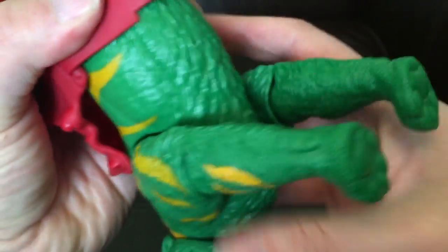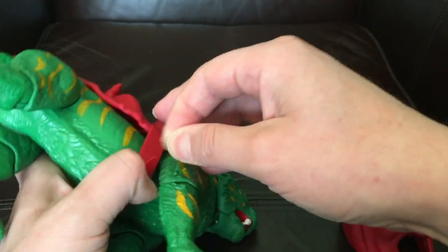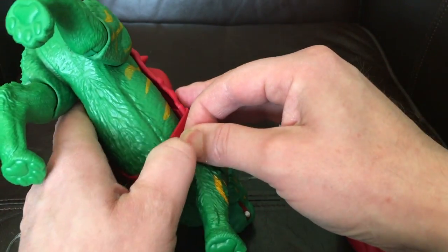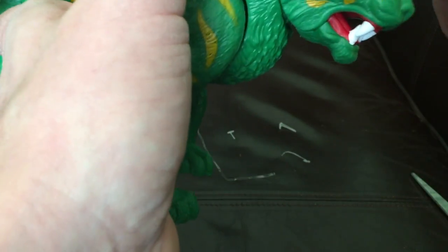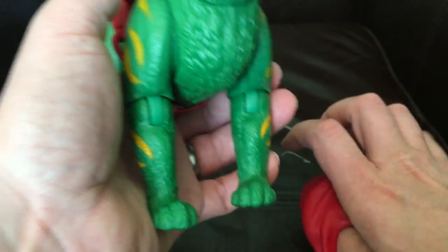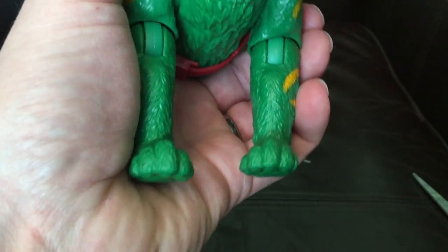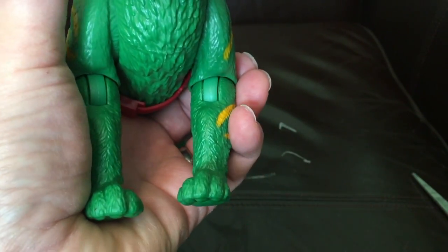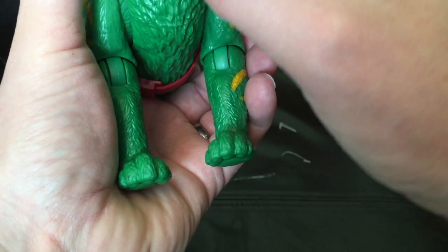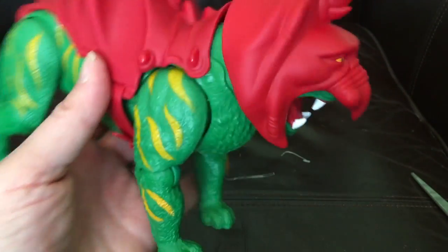Let's see if I can get the armor back on without too much trouble. There we go. Let's put the roar on — it's looking a bit wonky, there we go, that's better. Get your armor on — your armor's wonky. That's fine.